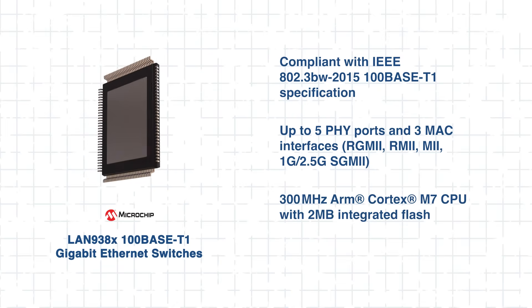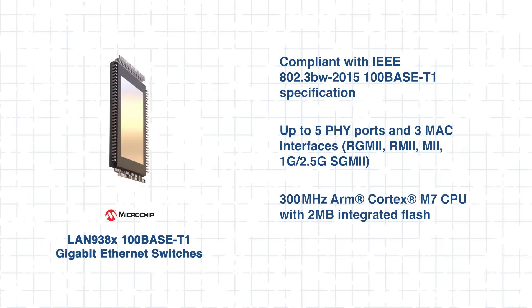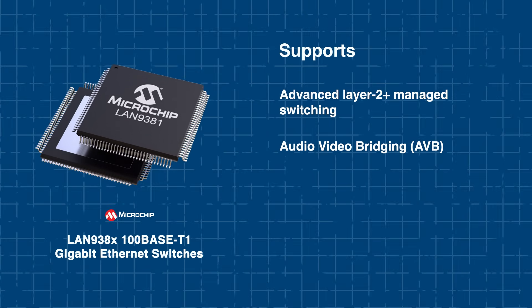At the heart of the LAN 938X is a 300 MHz ARM Cortex M7 CPU subsystem paired with 2 MB of integrated flash memory. This combination enables Layer 2 plus switching with support for time-critical, high-precision networking.